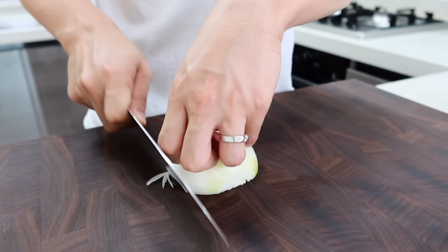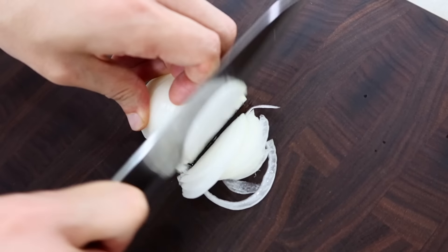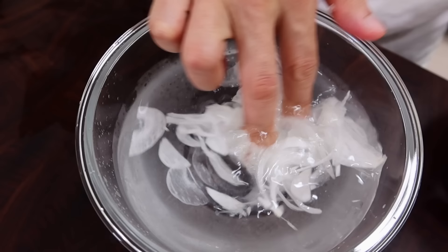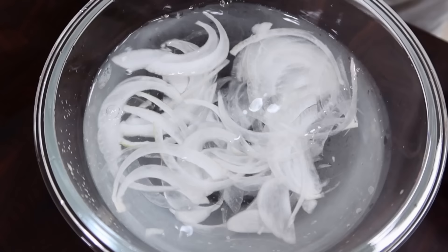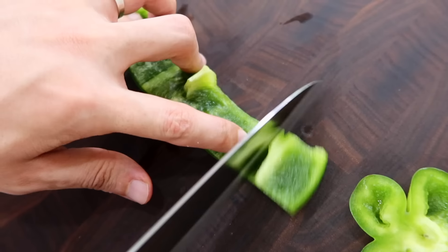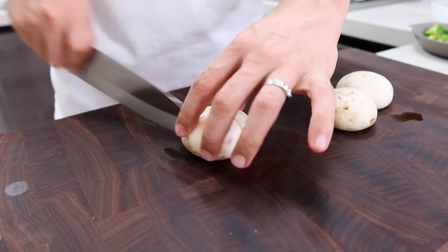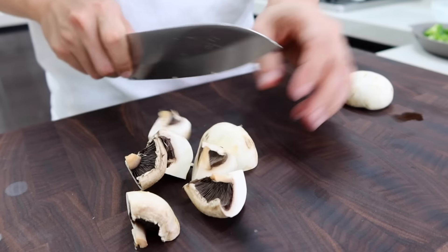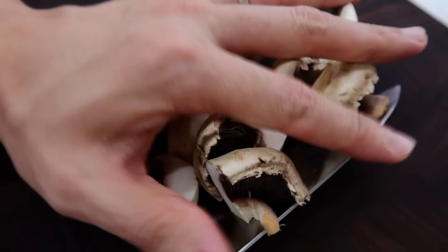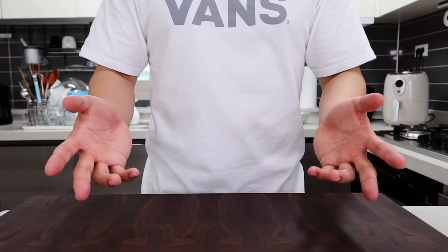First, chop the onion. Since we're not gonna cook this onion and will just put it on the rice, I recommend cutting it as thinly as possible. When done, put them in cold water to get rid of the spiciness. If you prefer spicy onions you can skip this step, but I don't think your family or friends will want to talk with you. Next, chop bell pepper and mushroom into chunks to give some texture. How you cut it is all up to you — there's no single answer in cooking. Whatever works for you, that's the best.